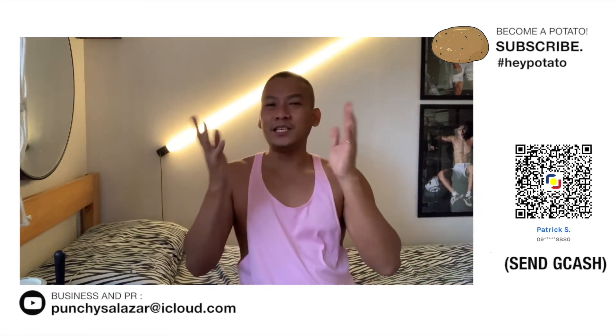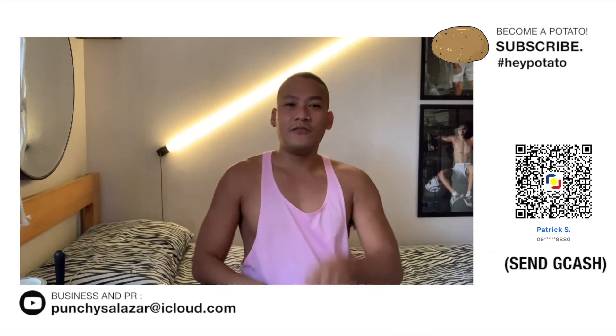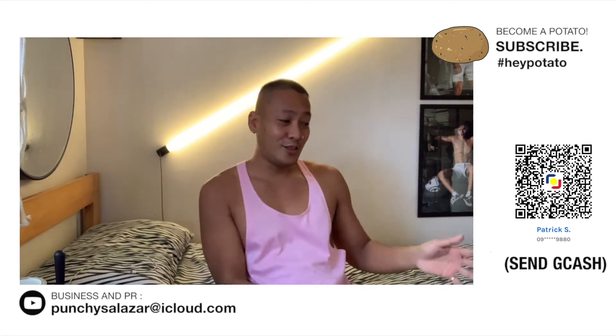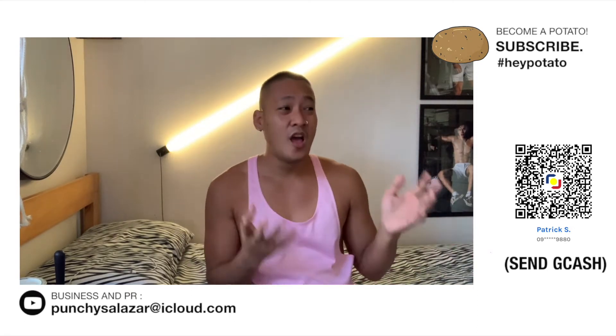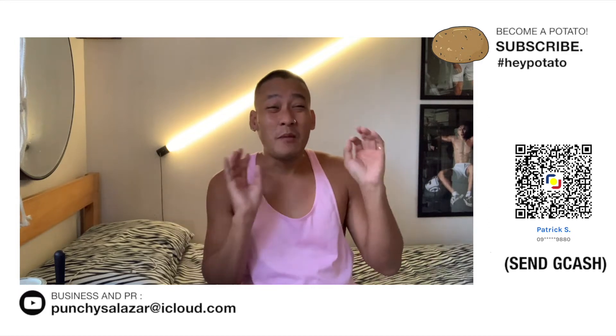So, before we start, please become a potato. Subscribe to my channel. And if subscriber ka na, please leave a potato comment in the comment section down below. So, i-review na natin to. I-capit na natin siya. And let's check kung quality ba siya. At marina-recommend ko ba sa inyo na bumili ng ganito.